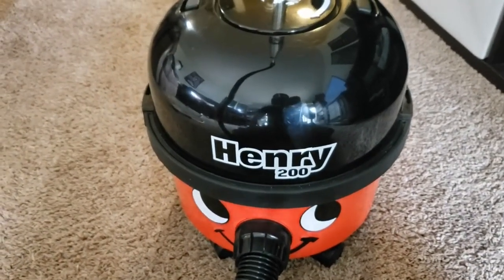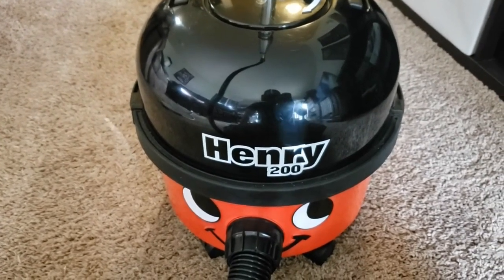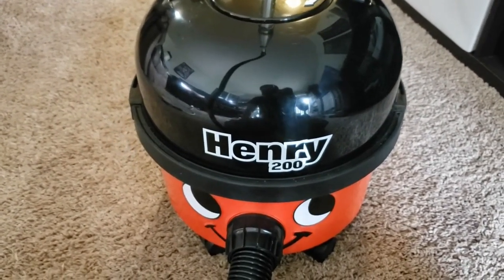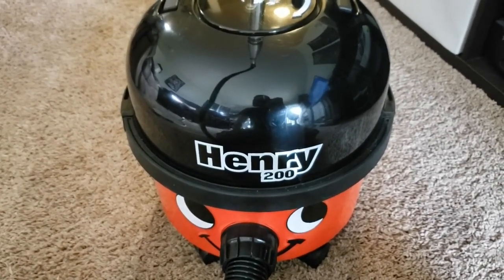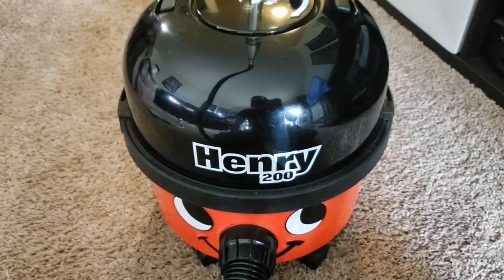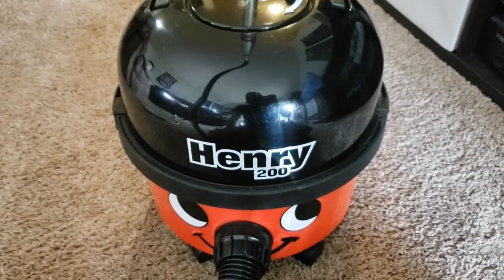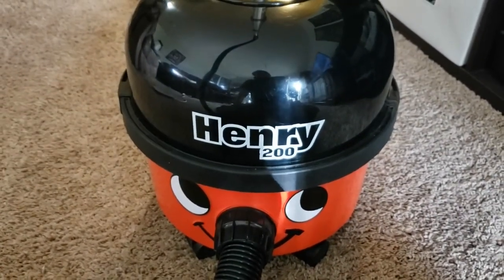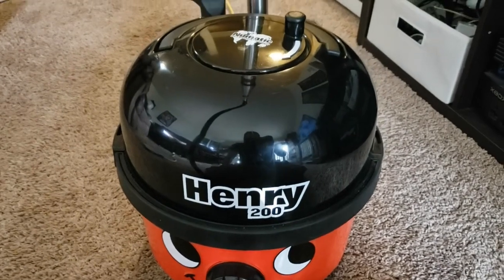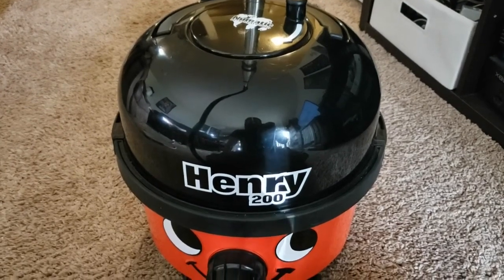There we have our airflow test and little demo of Henry. If anyone has ever been curious about them or is considering getting one, I would recommend them. It's a very simple, easy-to-use machine. It's quiet. It's powerful. The bags are inexpensive. There's really a lot to like about it. And look how cute it is. I would totally recommend one. They are definitely one of my favorite straight suction canisters.